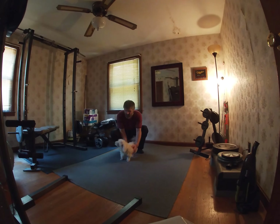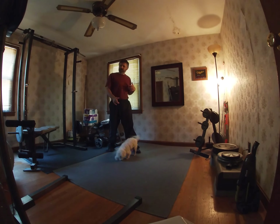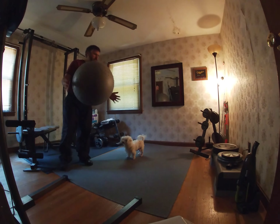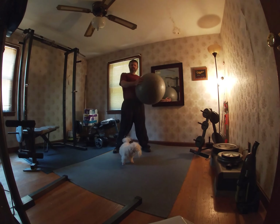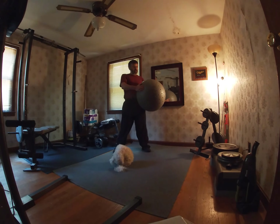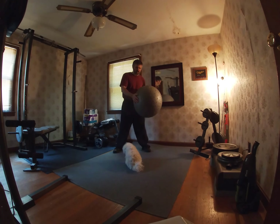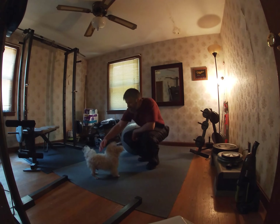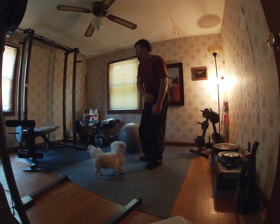So today, haven't done an exercise video in a while, but we're gonna do one for core — core exercise. I'm gonna use the medicine ball. You can get these at Walmart, Target, or any sporting goods stores, between ten and twenty dollars. The thing weighs about three pounds.